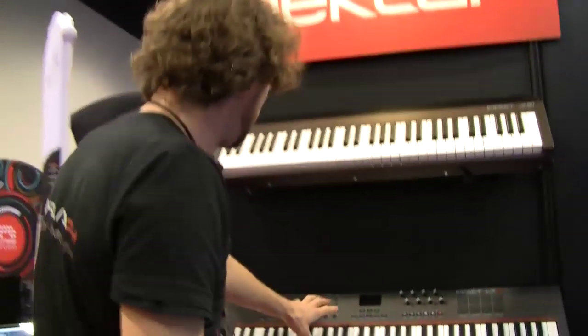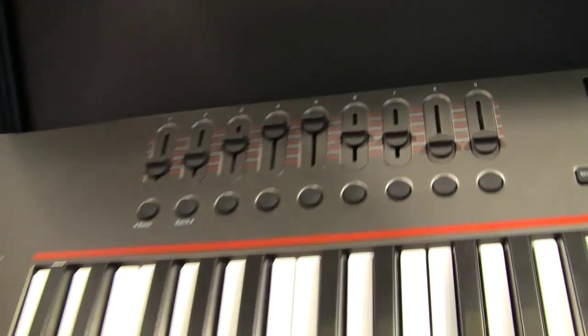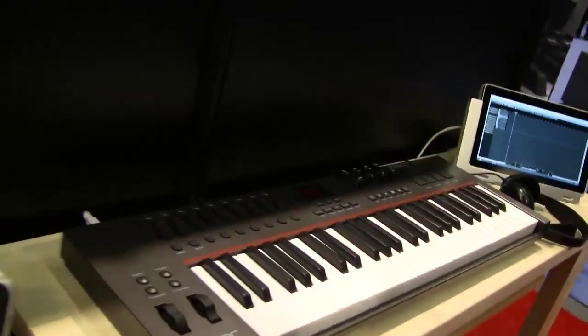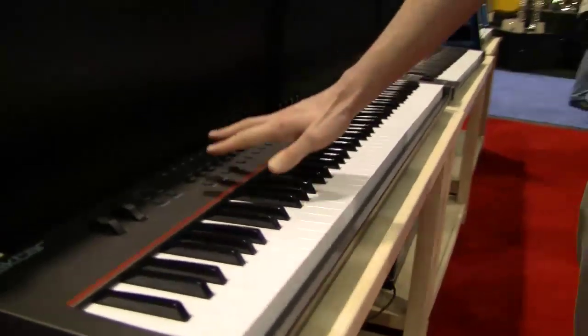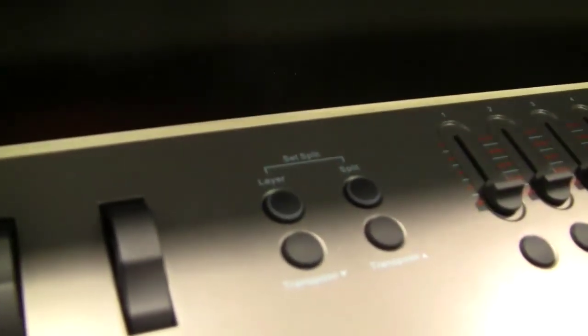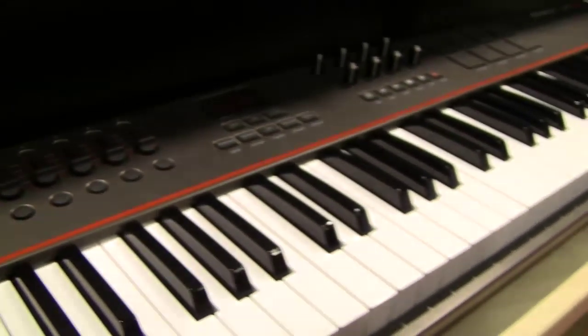Over here we have the 61 — the 61 is $199 MAP, US dollars. And the 49-key is $159 MAP. Brand new for the show is the 88-key version. This is a semi-weighted keyboard. It has all the integration and all the controls of the Impact LX series, but it also has layers and splits so you can transmit on up to three MIDI channels at the same time with different programs. This is $299 MAP — under $300 for an 88-note semi-weighted controller with controls. Fantastic deal.